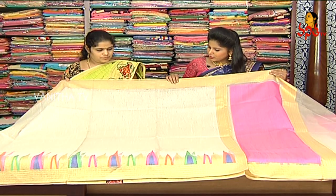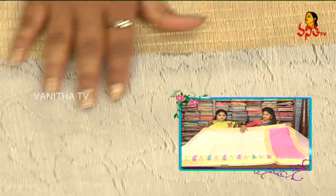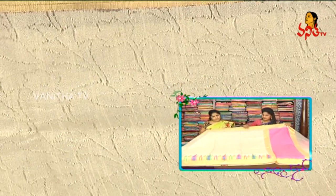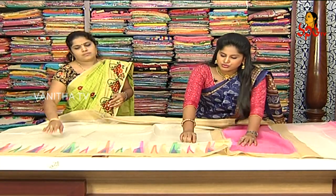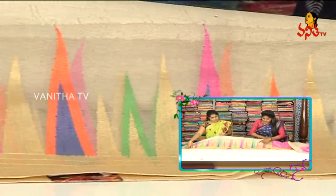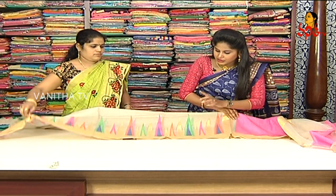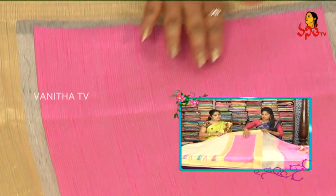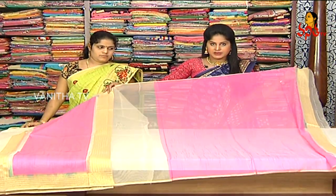In this combination, we have 3 to 4 color combinations used as a temple design. We have two sides out with a black border and a pink color shade. We also have a pink color contrast blouse.